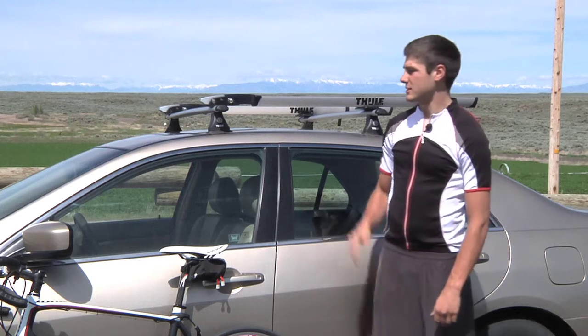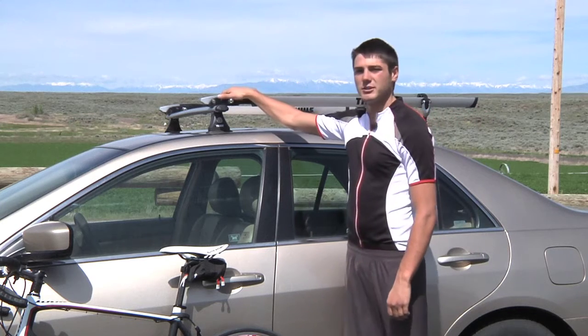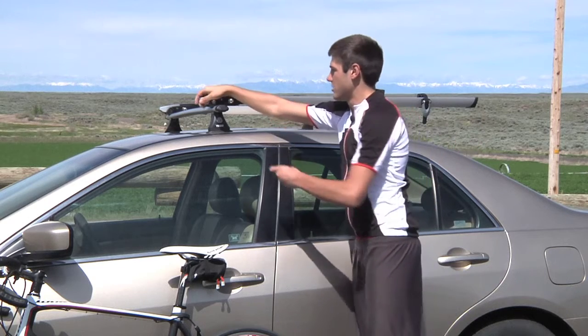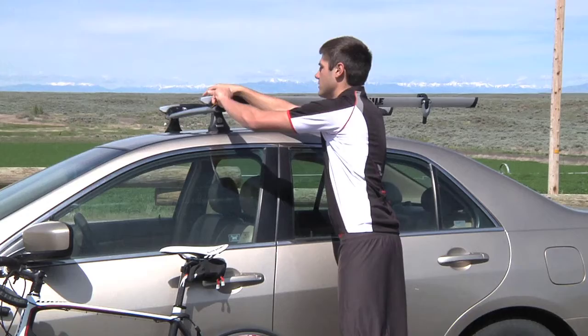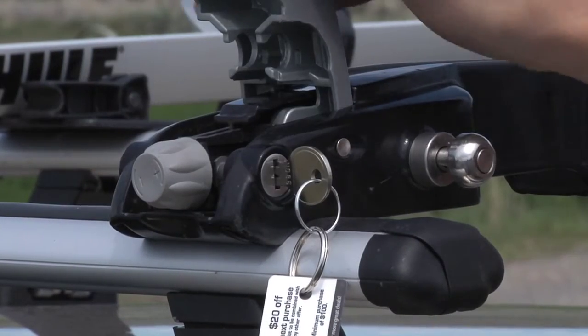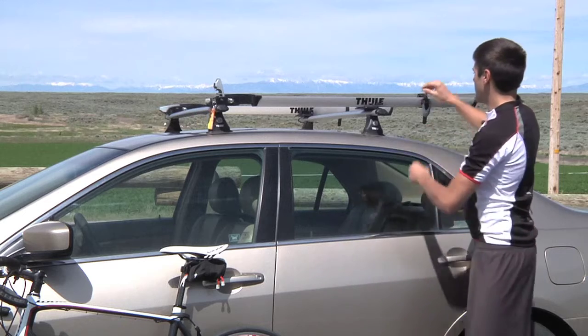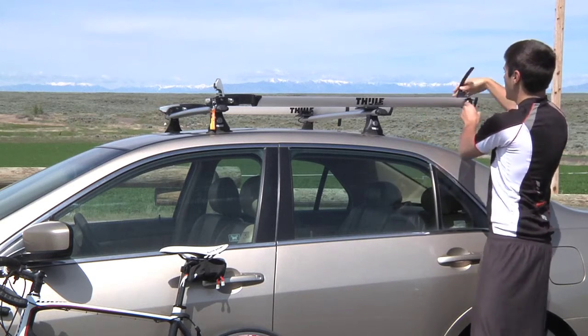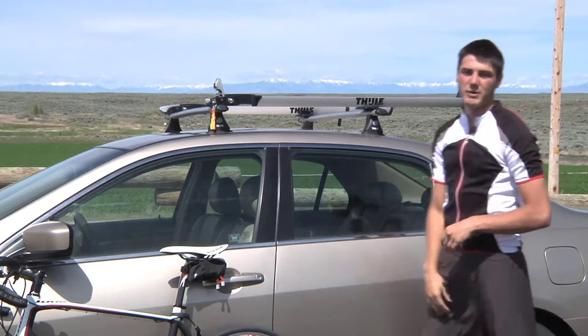For starters, I always like to go to the roof rack first — that way you're not having to mess around with the bike. Here we have a Thule rack. Our rack actually locks up the bike, so we're going to want to unlock it right here. Flip it up. Then go to the back part where the back strap for the back tire goes, unlock it and slide it to the very back of the rack so it's out of the way.